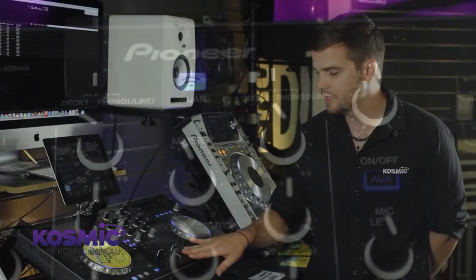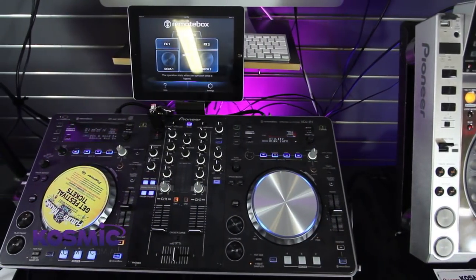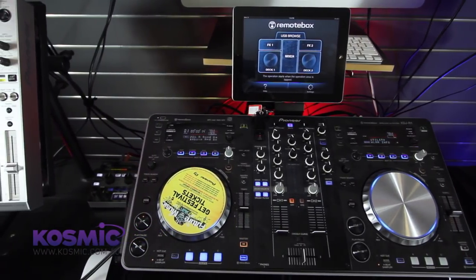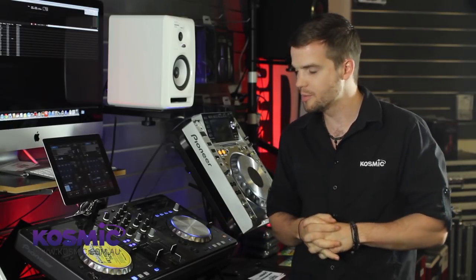So that's the XDJ-R1 — a great wireless controller with some really progressive features from Pioneer. Ultra portable, ultra stable, and the connectivity with the iPad offers some really unique features that DJs have never had before. For more information or to purchase, come in store or jump online to www.cosmic.com.au.